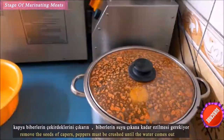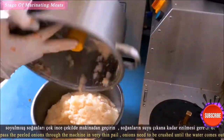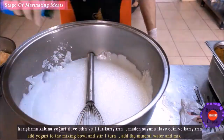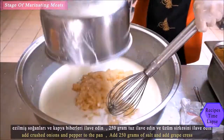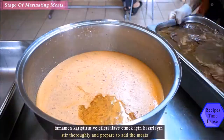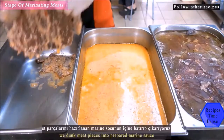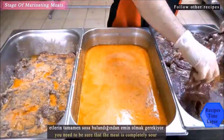For 25 kilograms of meat: 4 liters of liquid sunflower oil, 7 bottles of natural mineral water, 10 red pepper caps, half a bowl of grape juice, 15 medium onions, 250 grams of salt, and 3.5 kilograms of yogurt were used.